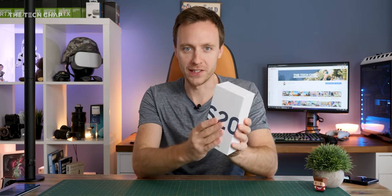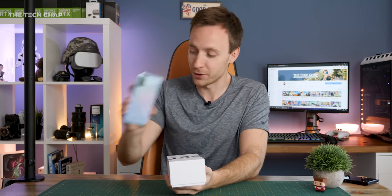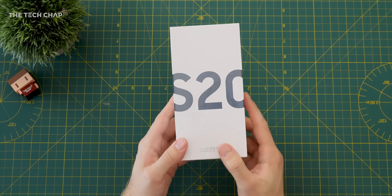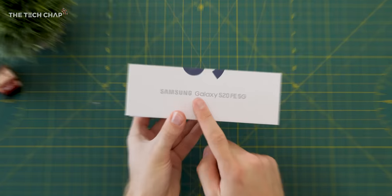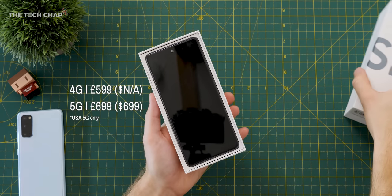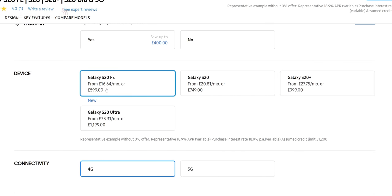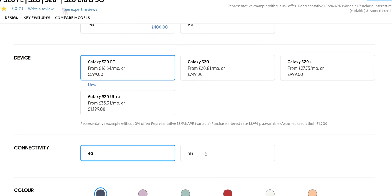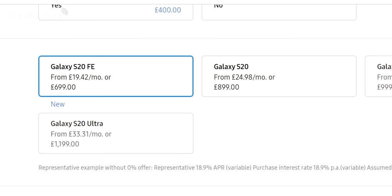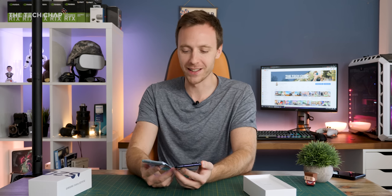Let's talk about this S20 because it's not any ordinary S20. I have the ordinary S20 here which I'll talk about in a second, but this is the FE — the Fan Edition — which is not to be confused with the OnlyFans edition; that would be a very different video. This is the cheapest S20 you can buy. It'll set you back £599 for the 4G one, or £699 — £100 more — if you want 5G, which puts it about £200 less than the standard S20, although that's not the whole story.